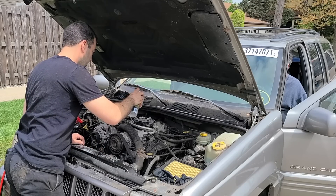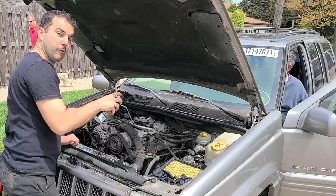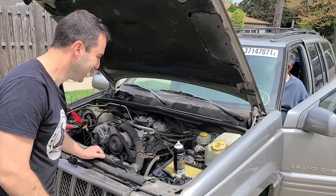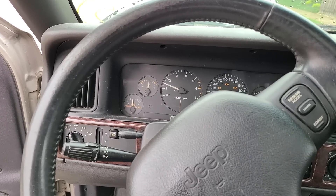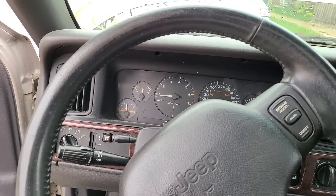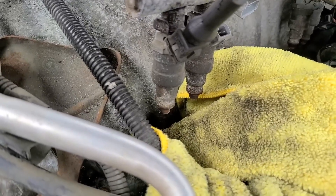Previously on Legit Streetcars, I got my cheap 5.9 liter Jeep running after five years of sitting for a grand total of maybe 90 bucks. I'll leave that video linked below. I was happy. As expected, the engine didn't run well. Yeah, it's running really bad, and it's dead. Although the ignition system was functioning properly, I suspected the fuel injectors were clogged.